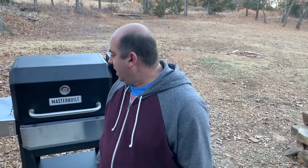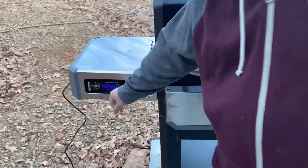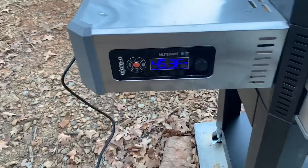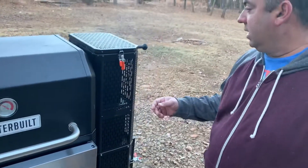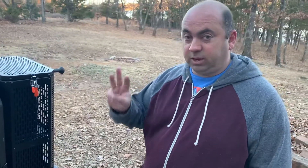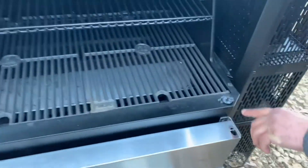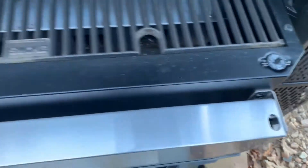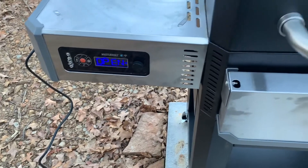Hey guys, we're gonna wrap this video up. Thanks for tuning in for this short video — just wanted to show you how to burn this smoker in. What I've done is gradually cranked the temperature up slower and slower. Right now I've got it set to 450 and it's maintaining 452. This is just a cool grill. It's got three different switches on it — one on the lid, right over here. As you can see on the grill right now, it says 'open,' letting you know your grill is open. This thing recovers heat so quick, it's unreal.